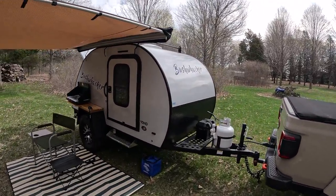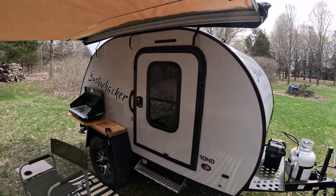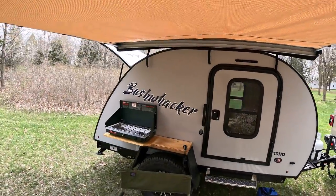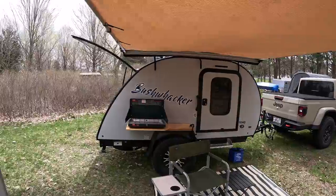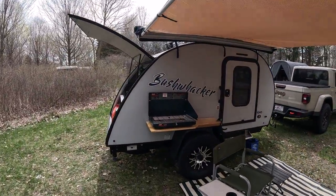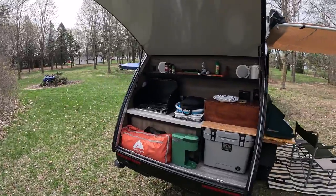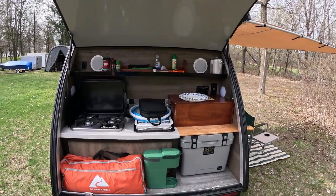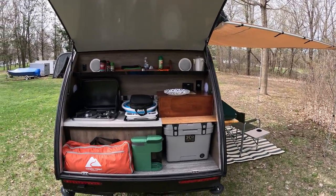What the Bushwhacker has is a nice sleeping arrangement for two people. I did install this eight-foot awning. I made a few little accessories for it like this side table. And in the back it has a nice galley with a propane furnace. It comes with a K2 cooler, which is kind of the equivalent of a Yeti cooler.